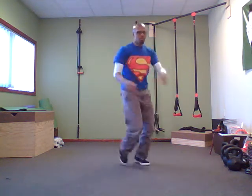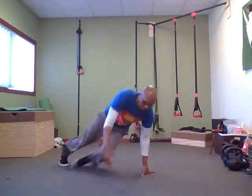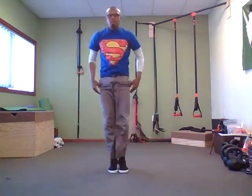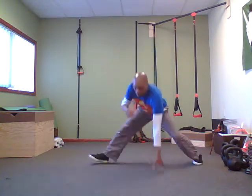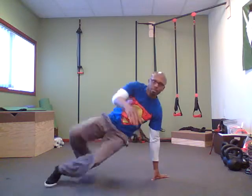Now at a speed where you're not counting or not necessarily thinking about the count so much, it looks like this. Sometimes it's hard to stop once you get going. Both sides, flowing through — step back, boom.